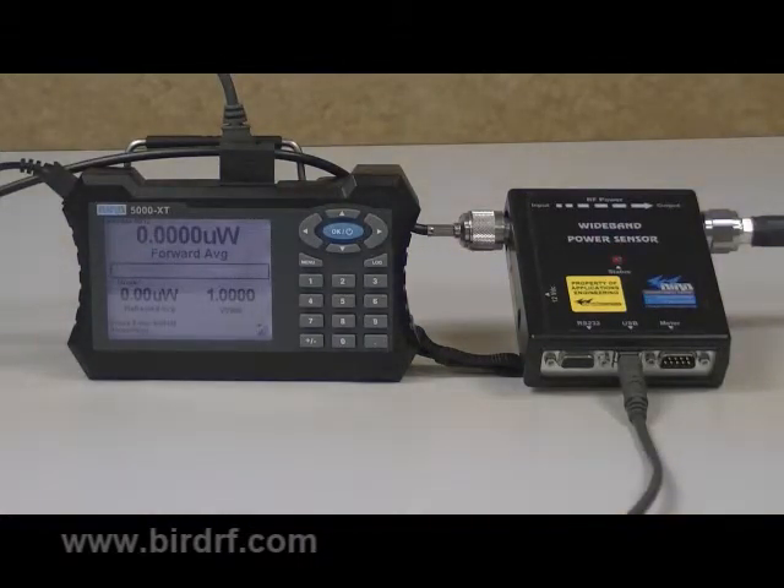Now that we have set up the 5000 XT and wideband power sensor, it's time to take a few basic power measurements. The currently selected measurement type, in this case the forward average power, will appear at the top of the screen with two other measurements at the bottom.